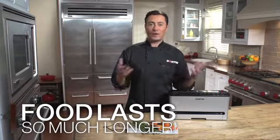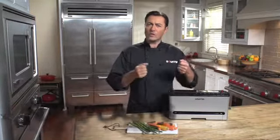Vacuum sealing extends the shelf life and the flavour of all kinds of foods by removing the oxygen out of it and blocking out harmful bacteria. So cooked meat that stores well in the fridge for about four days, well with our vacuum sealer, it can be stored up to two weeks.